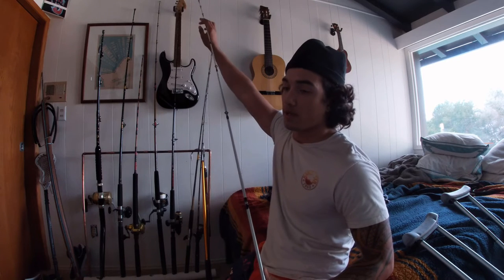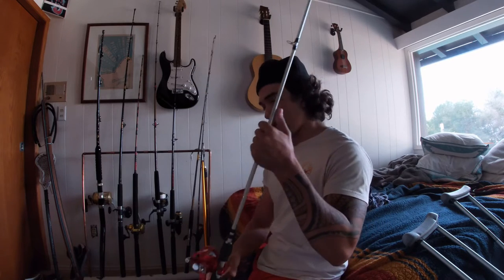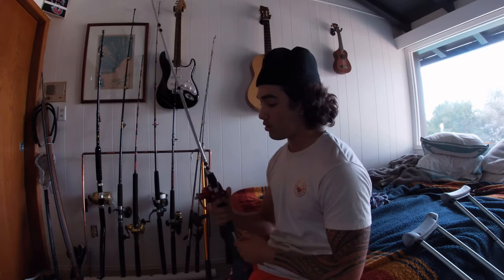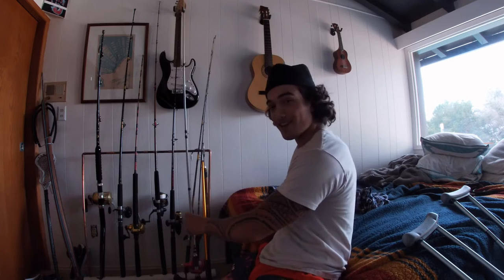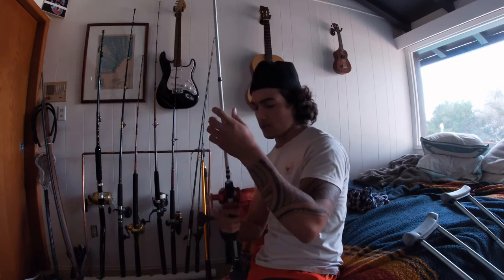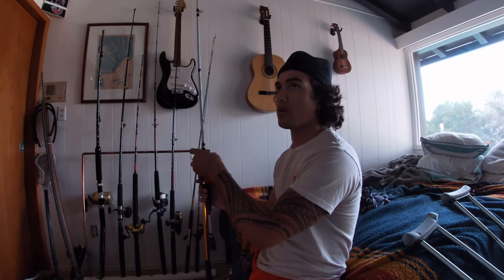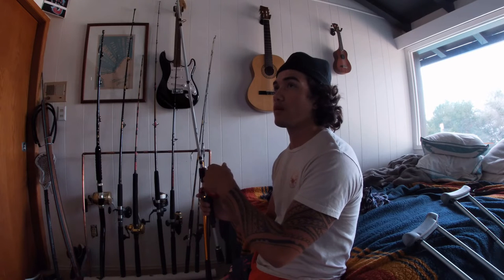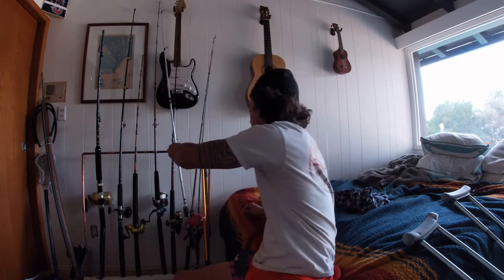I've had this one since I lived in Alaska, over in Kodiak. Caught salmon — silvers, pinks, reds — halibut. You name it, it's caught it. Cod too. This one I believe is paired with 25 or 20 pound mono, and then what it's backed with is braid — but I forget what brand of braid it is. The guy at the shop wasn't really helpful before we bought it.